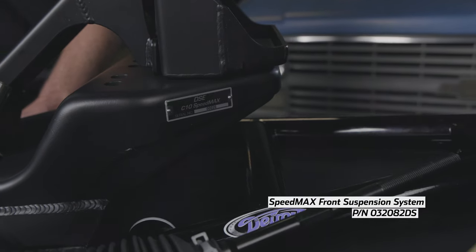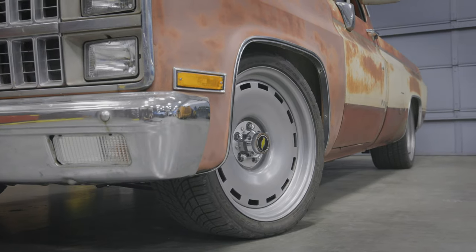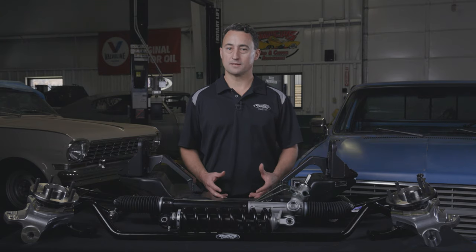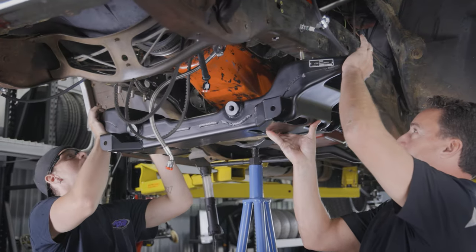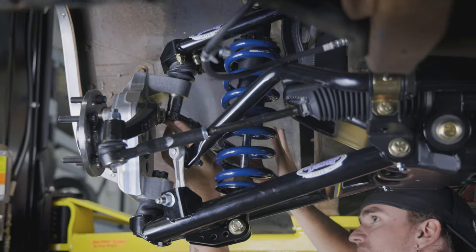This system is designed to improve the performance and handling of your C10 truck while simultaneously lowering it by 4 to 6 inches. What's great about the Speedmax is that you don't have to remove the engine or any body panels to have it installed. This kit is 100% bolt-on and can be installed in your garage over the weekend.